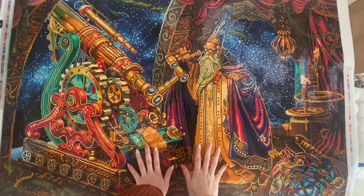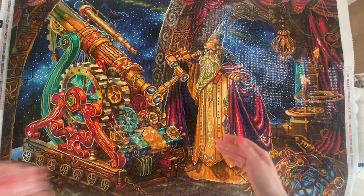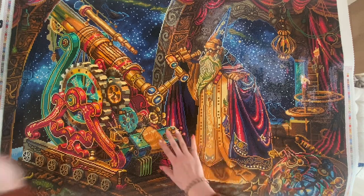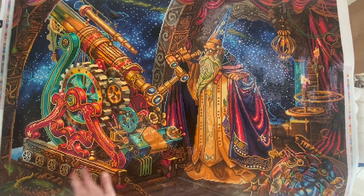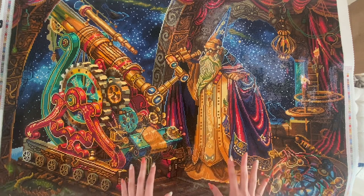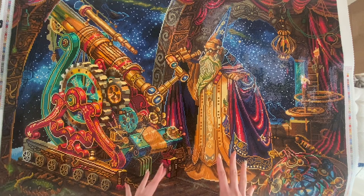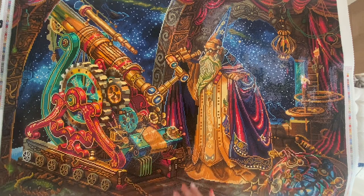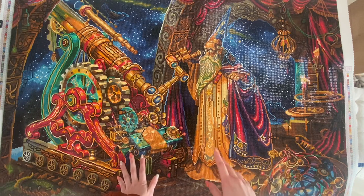Hey, my fellow diamond friends, welcome back to my channel. My name is Kalika and I also go by Kali. I'm happy that you found your way to today's video, in which I will show you the post review of this canvas called The Astronomer by Diamond Art Club. I have a lot to talk to you about this painting, so please get something to drink and join me in today's post review.